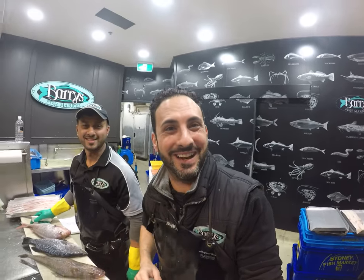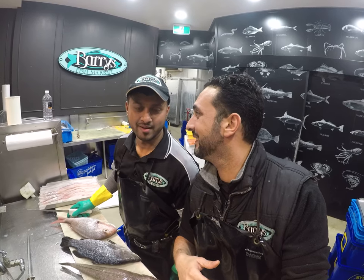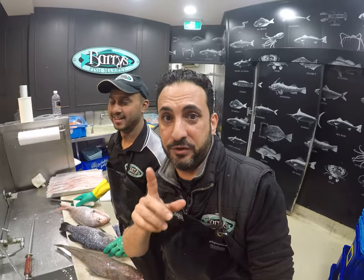Good afternoon everybody, Barry the Mule Mavros here. Today I'm joined by Riyad. How are you buddy? We're a little bit tired because it's used to around the corner and we're working hard, but I wanted to do a quick clip for you guys at home.